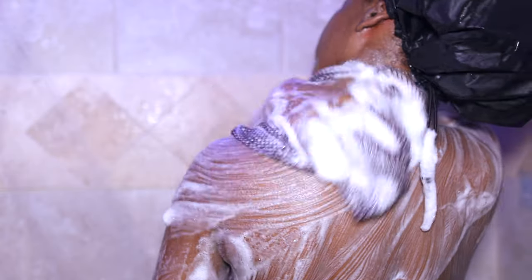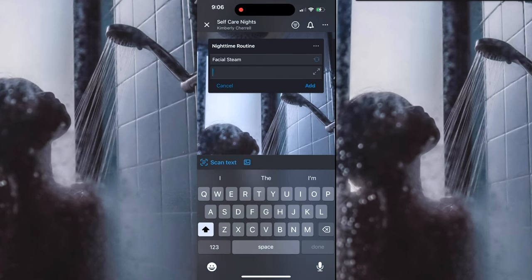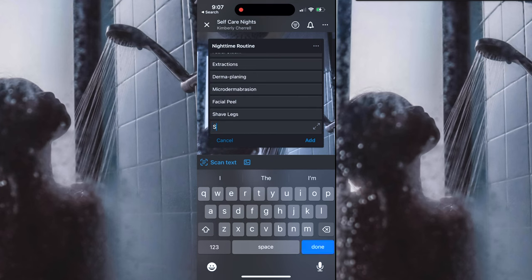A good nighttime routine is so important but it's always so neglected. So today I'm doing a reset. I'm going to start off by doing a facial steam, do some extractions, shave my face, get the top layer of my skin, do a nice little scrub, do a facial peel, shave my legs, shower — all of the good stuff. So let's get into my nighttime routine.